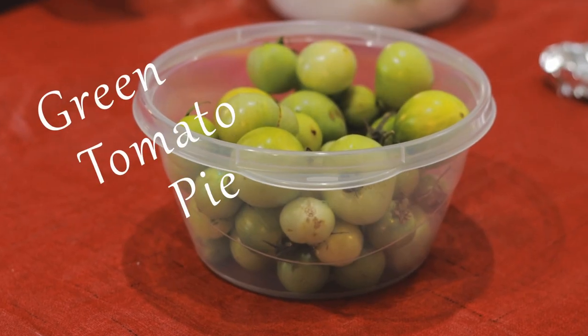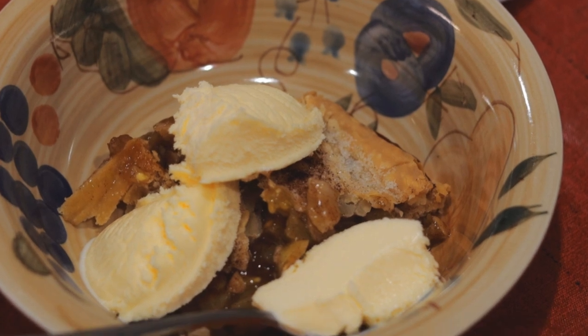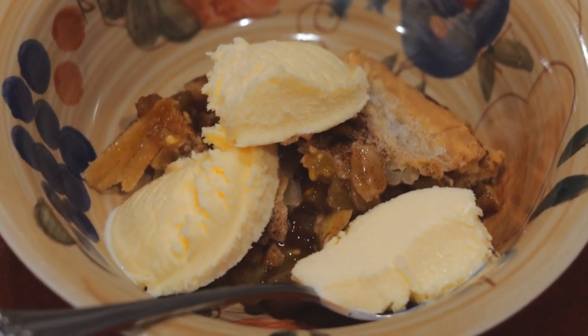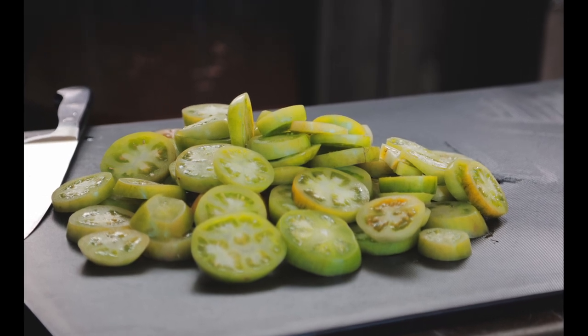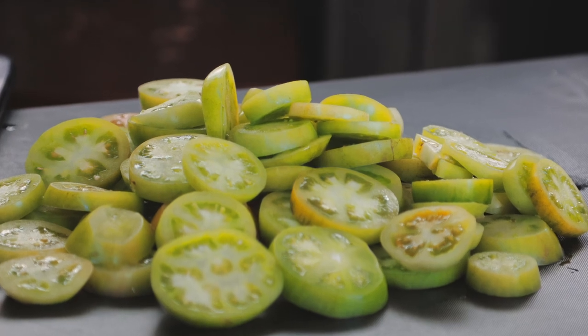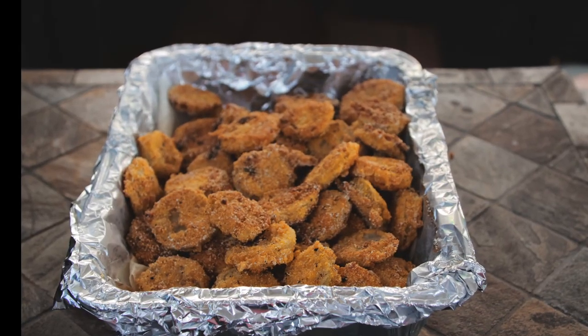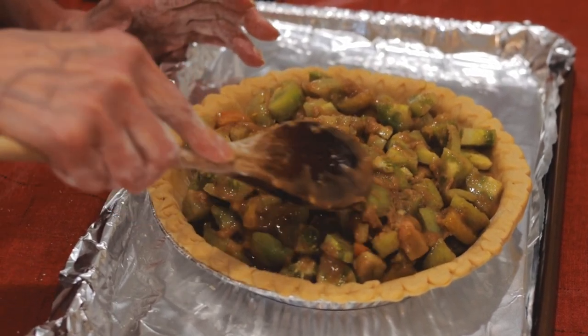Green tomato pie — what is it and why would you even make it? Well, when life gives you lemons, you make lemonade. When the first hard freeze is coming, you pick all the tomatoes. Now you've got a bunch of green tomatoes. What to do? Fried green tomatoes is always a good choice, but green tomato pie is also a great choice.